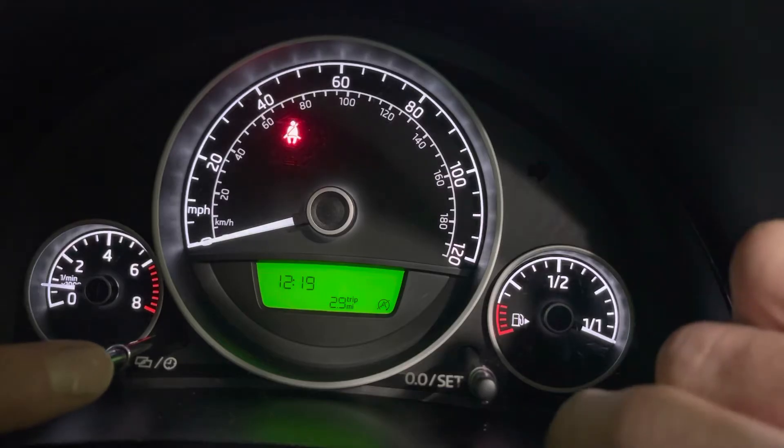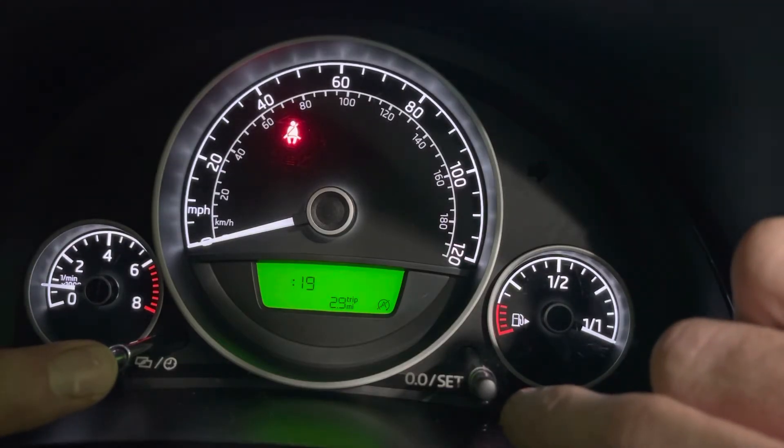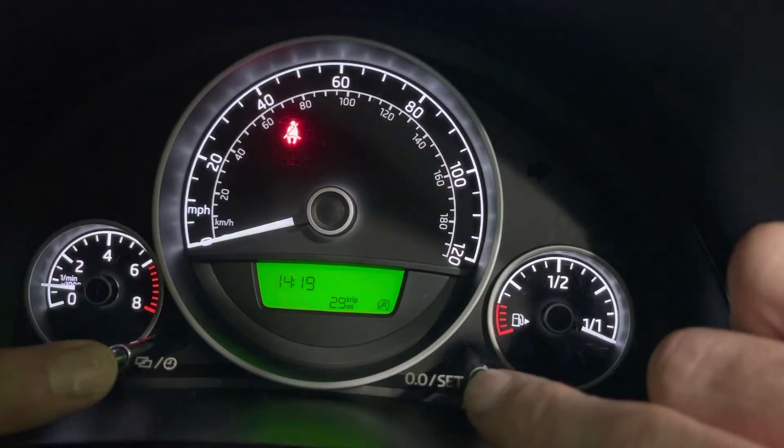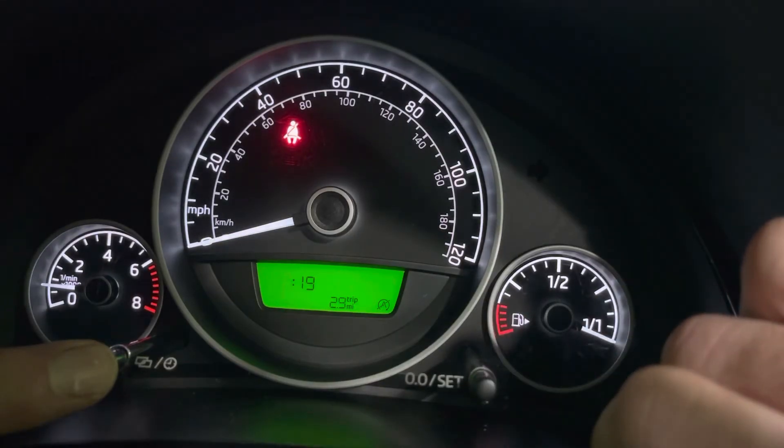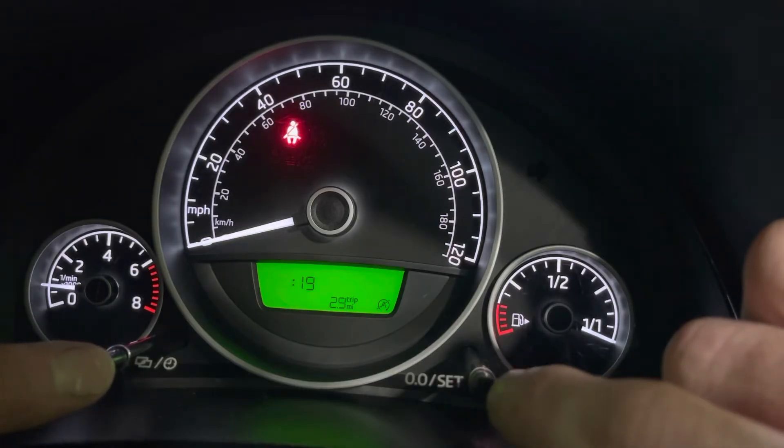Start off with the left button, press and hold and the hour will start flashing. Keep it pressed and then you can just add hours as you go along. It goes all the way around for a 24 hour clock. So release, press it again, press it again.